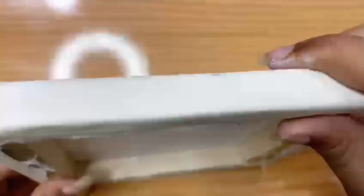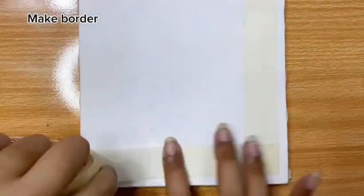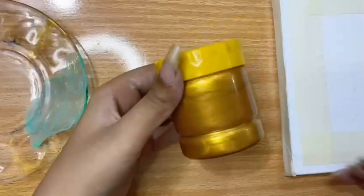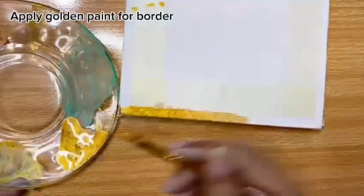The next step is to stick tape on the corners for making a border. Today I'm going to make a border on the calligraphy, so I'm sticking the tape, and now you can see how it looks like.